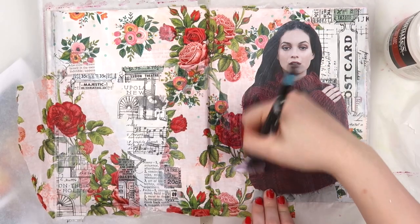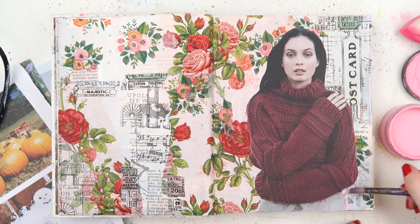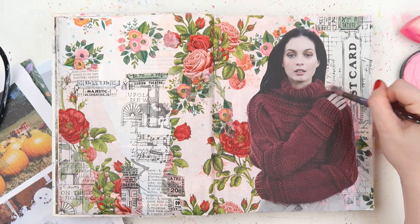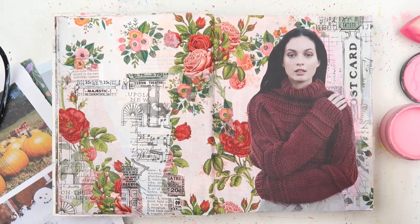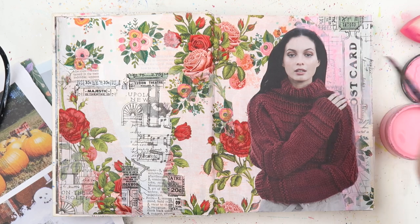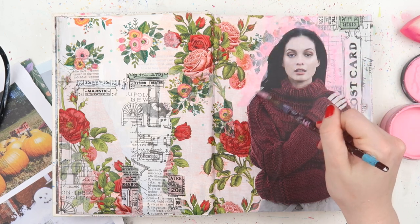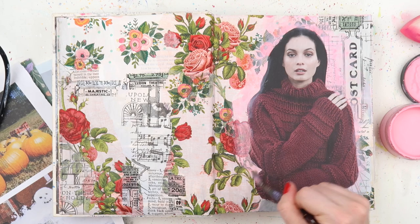I'm sticking this last image down on the right-hand side of the page using my matte gel medium. I got her out of a Frankie magazine, which is one of my favorite magazines - if you can get your hands on it, it's a nice one. It has a lot of quirky images, it's quite a hipster-type magazine, it's an Aussie publication. The paper is very thick and very matte, which is fun to play with because most of the other magazines I use - like Bazaar, Vogue, InStyle, and other fashion titles - have a real gloss to them, and I do prefer to work with matte pages.